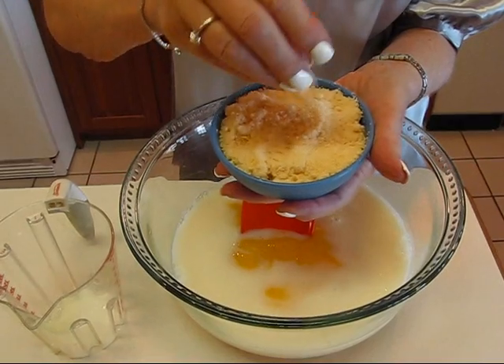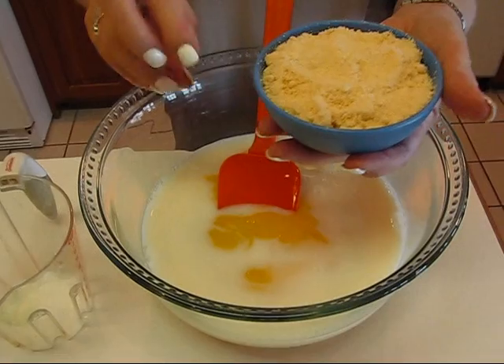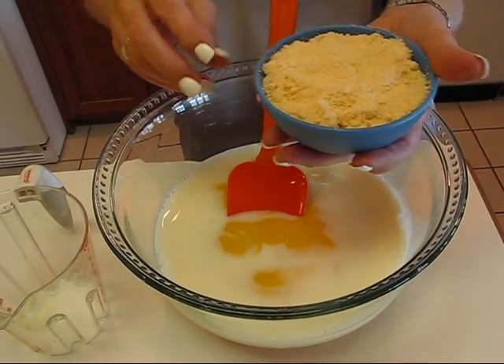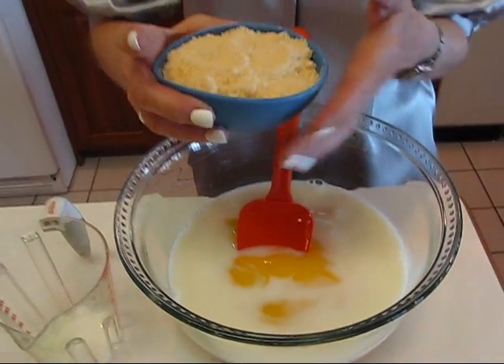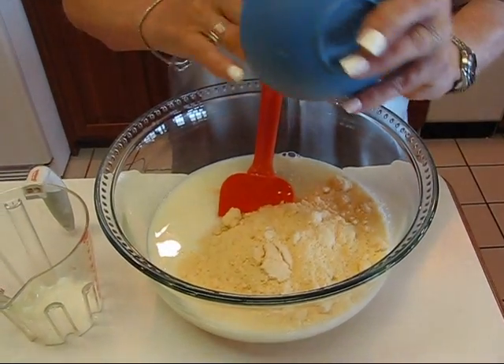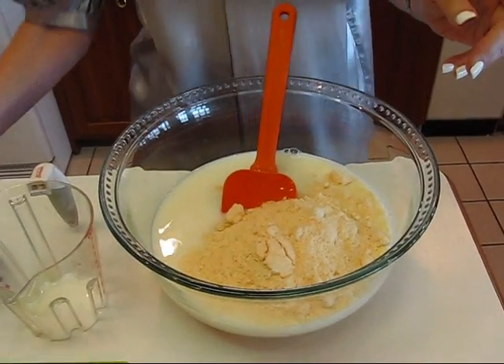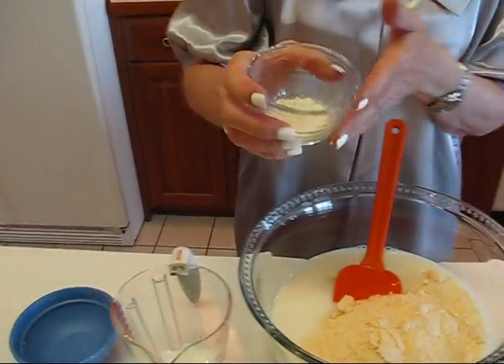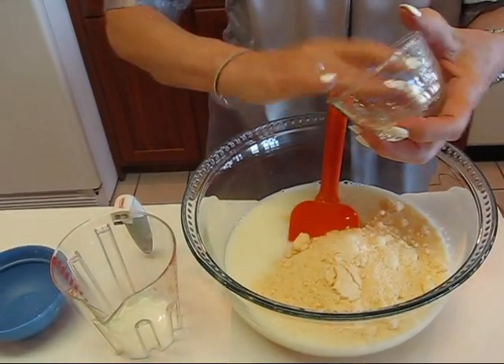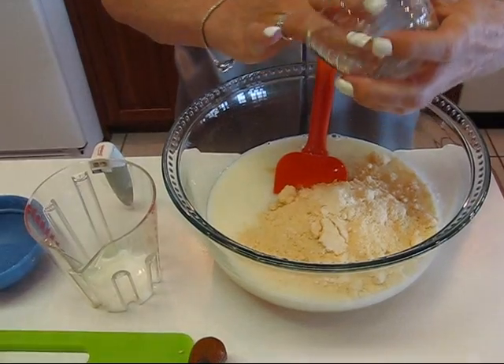This is the dry grated parmesan you get in a can. I don't always use that, but in this particular case it works out well because of the way it blends in with the milk and the cream of chicken soup. One cup — and you might find some that say parmesan and romano, that would be fine too. I have one teaspoon of onion powder going in.